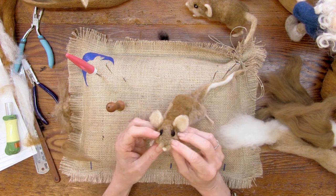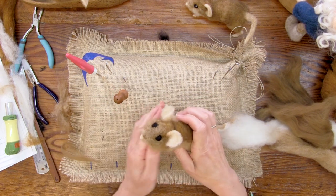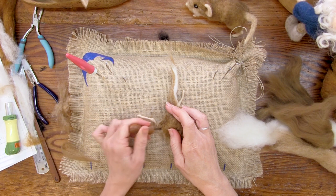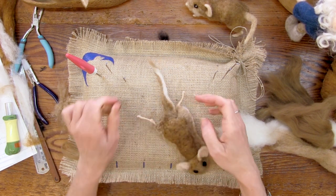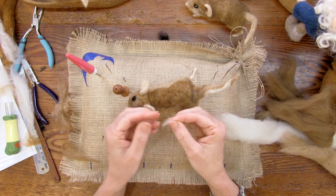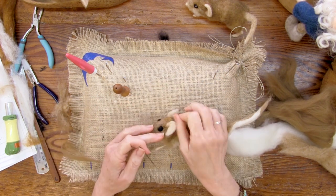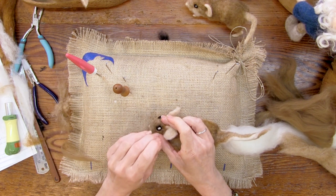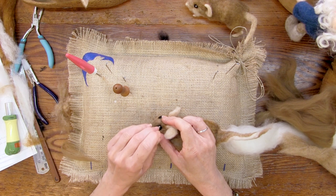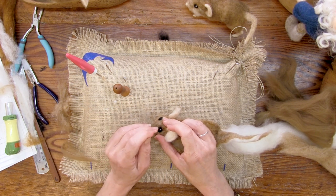I don't really know what their eyes are doing — sometimes they look small and beady, sometimes they look really sticky-out-y. But we do need a white dot no matter how you think of them. It's a tiny, tiny bit of Serafina white, rolled in your fingers, stabbed in one place with a spiral needle or a 40 or 42. The white dot proportionately should be about one-fifth the size of the eye — if the white dot's too big, everything goes wrong.